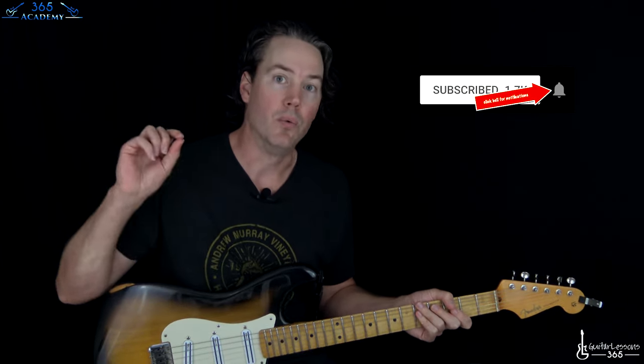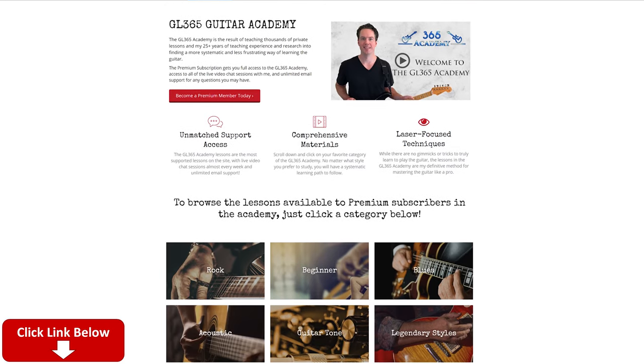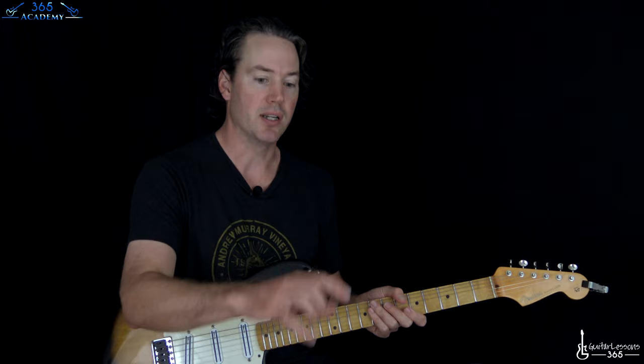Before we do it, please subscribe to the channel if you haven't already. Ring the notification bell so you know when I release a new video. Also check out my Guitar Academy at guitarlessons365.com - it contains all my guitar courses. For those who watch on YouTube, if you join the channel by supporting me every month with a little bit - like five bucks here or there - it really helps keep this free content coming out to you guys.